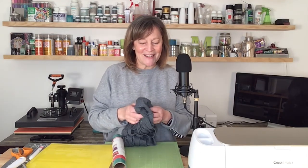Hi guys, thanks for joining me on Making with Marilyn. On this video, I'm going to make a cute little t-shirt for a girl that's getting ready to become a teenager. Unfortunately, she's quarantined.